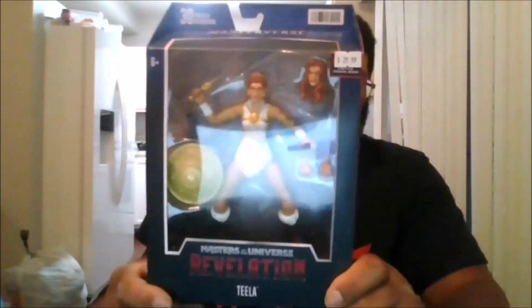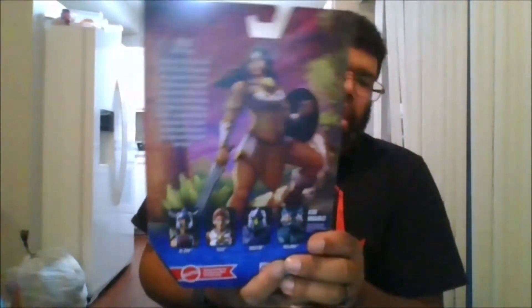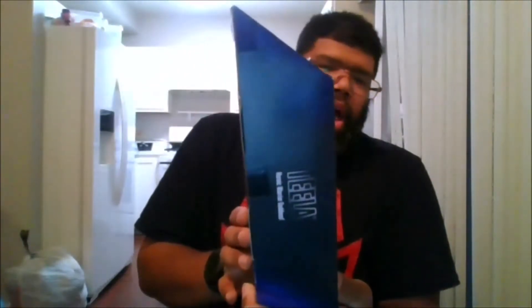This is a great figure. Here is the front of the box, the back of the box, the side of the box, the other side of the box, the top and the bottom. And let's crack her open.